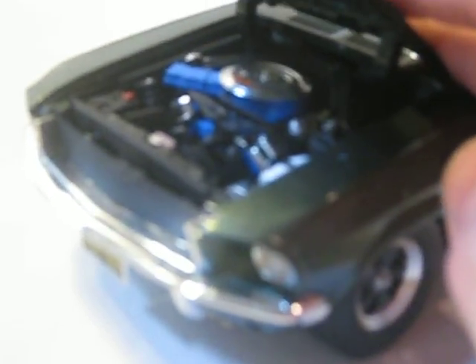But the engine is pretty detailed, like from the 60s, where a lot of parts on the engines were blue for some reason. And the trunk is really nice — it's got a spare wheel and kind of a plaid carpeting.